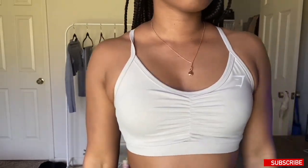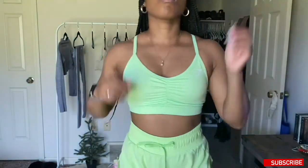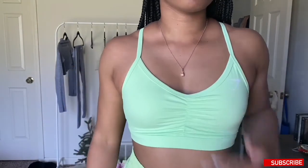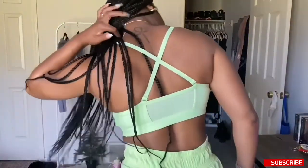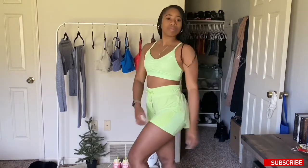Moving on to the ruche bra — I love the beautiful ruche detailing right in the center. It's super flattering. All of these bras are high support for me because I have no boobs. It is adjustable, but I have to adjust it all the way down because the straps are just really tight. I love the colors and I love how it makes my boobs look. I love how the lime green matches perfectly with these speed shorts — I wanted those shorts so bad and finally got them.